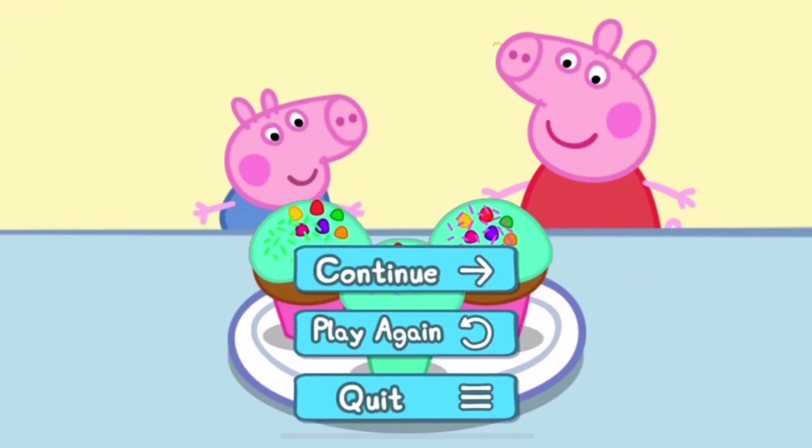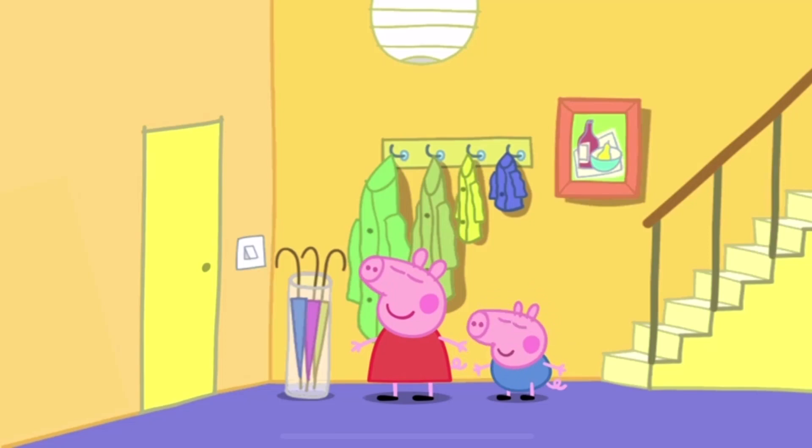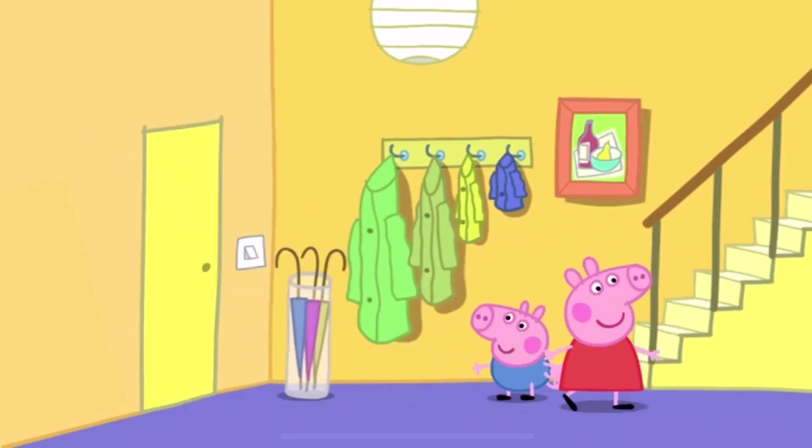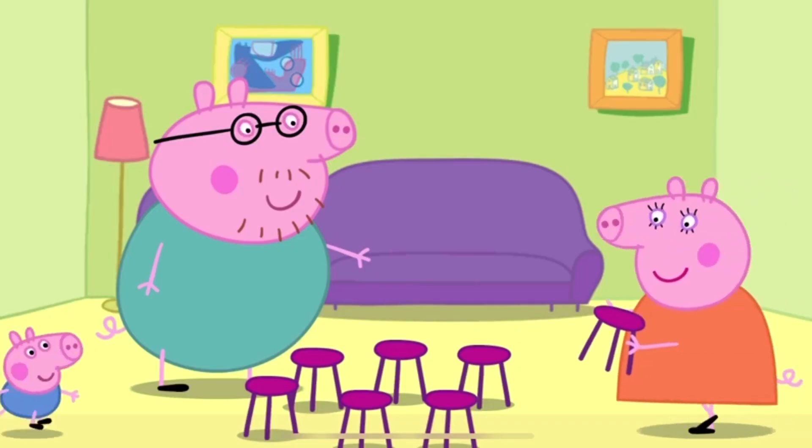What lovely cakes! Peppa is very excited. It's time for the party to start. Here come Peppa's friends. It's time to play musical chairs.